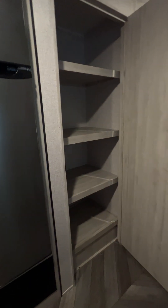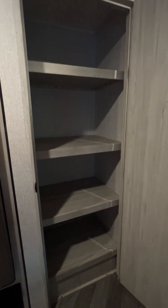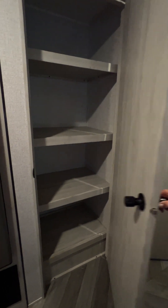It does have a pretty good-sized pantry off to the right-hand side of the refrigerator. No light in it.